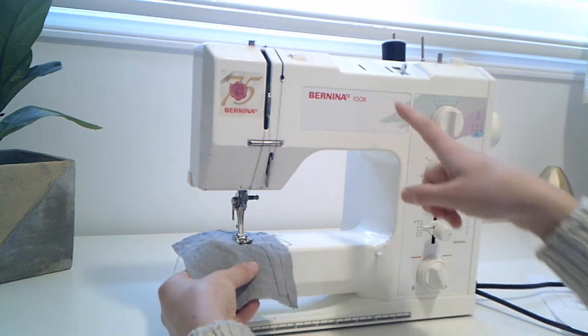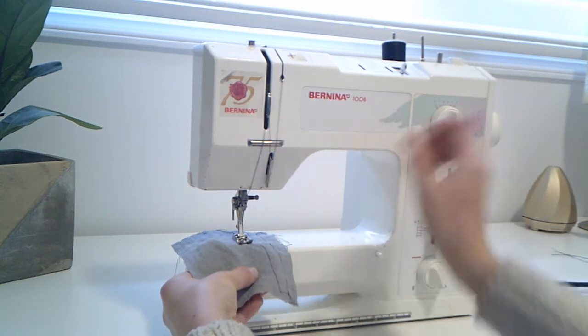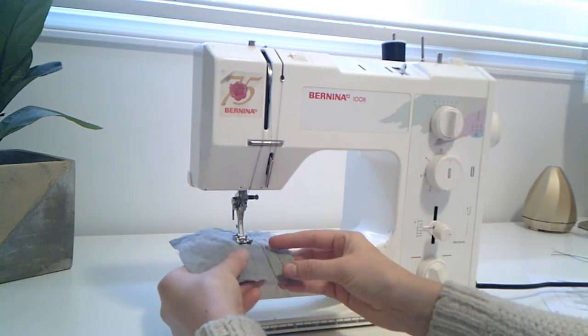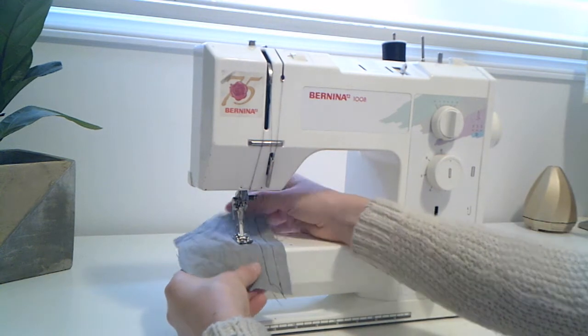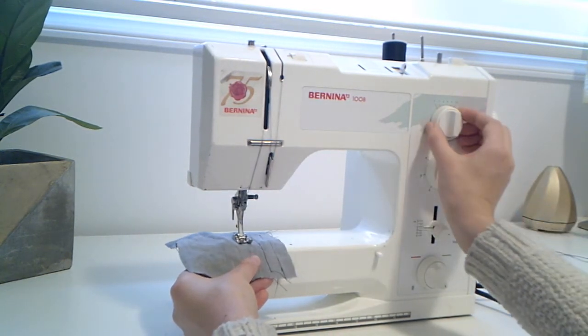I'm going to stop here and go ahead and add some width. I was at a three, now I'm going to go to a four. I should see that my zigzag is actually getting bigger. I'll go a little longer, and then I'm going to go to a five.